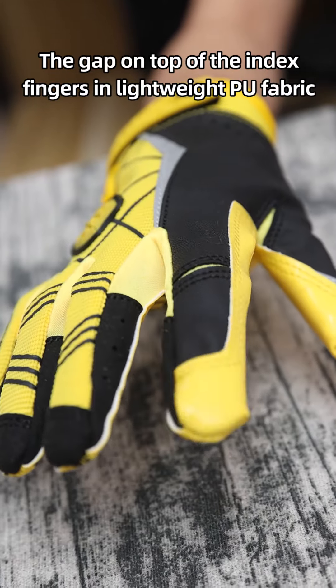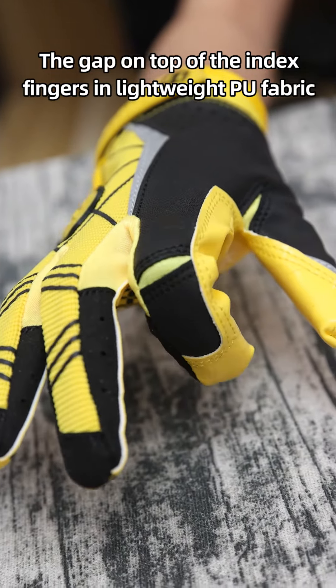The gap on top of the index fingers uses lightweight PU fabric, providing extra flexibility and free movement for maximum comfort. Perforations on the side wall of the fingers keep palms dry and maintain a comfortable temperature.